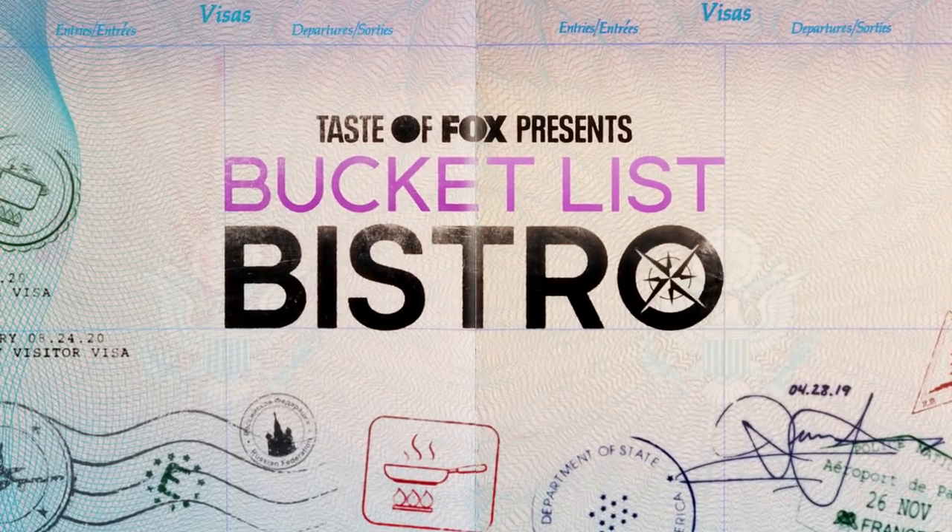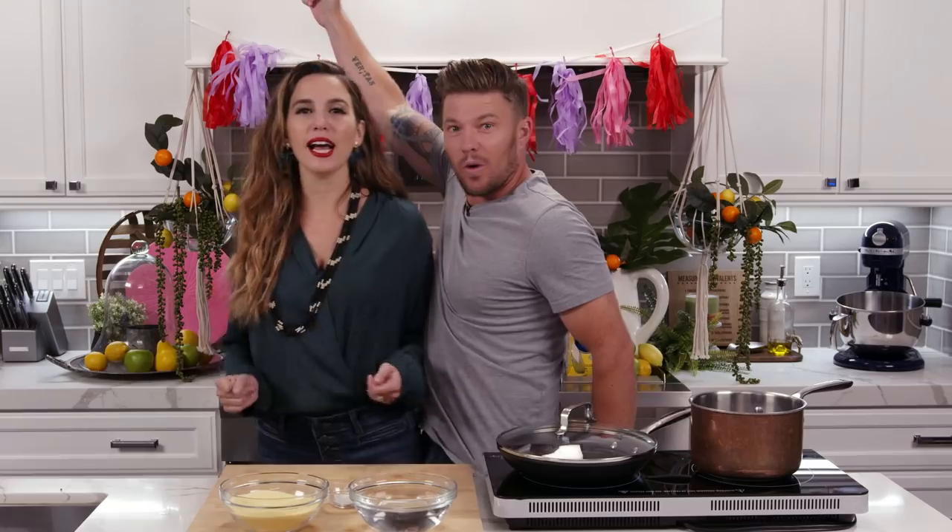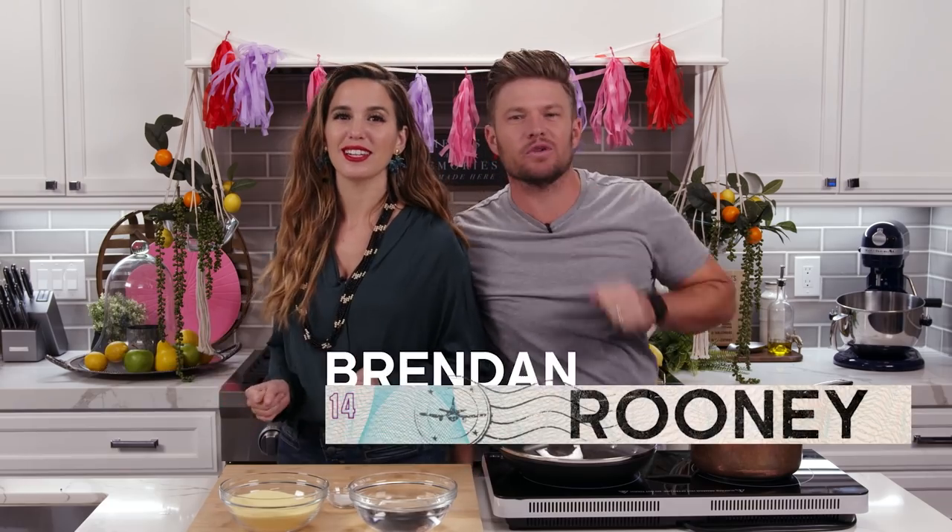This is Bucket List Bistro. We said it twice because it's so nice. We're so happy that you're here in our kitchen and that we're going to bring this amazing dish to you.